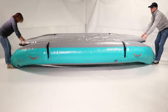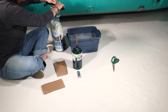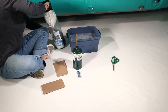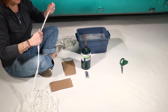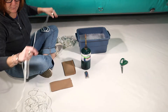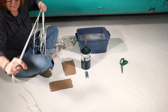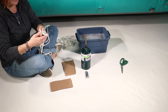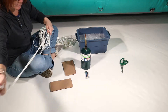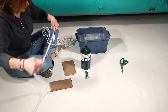Look in your repair kit for the floor lacing ropes. Find the center of the first rope and tie a knot in it. We found that melting the ends of the ropes makes it easier to lace the boat.